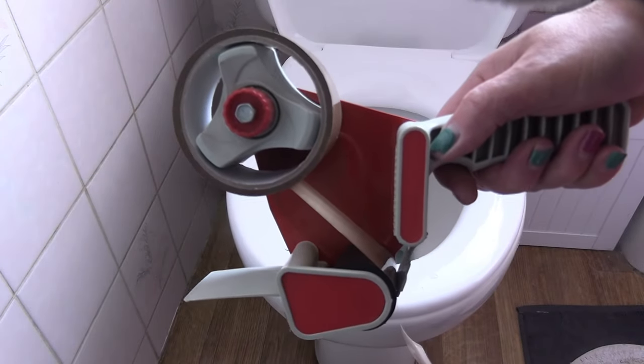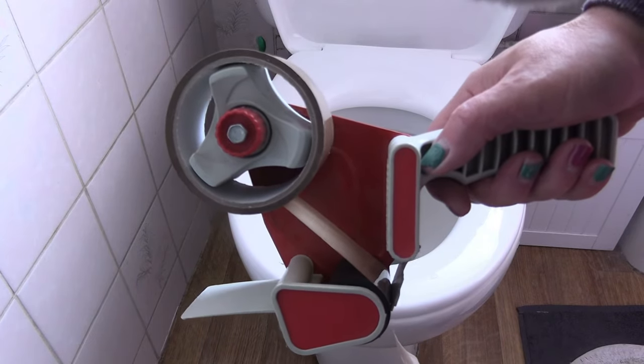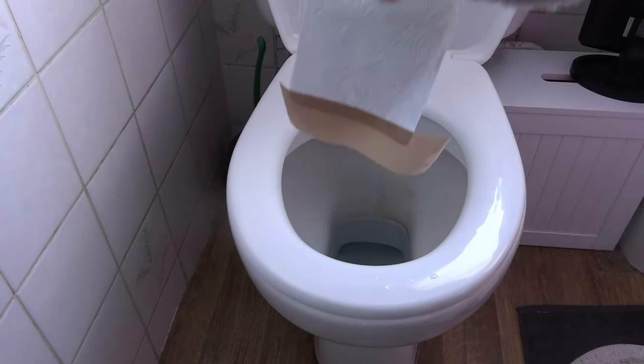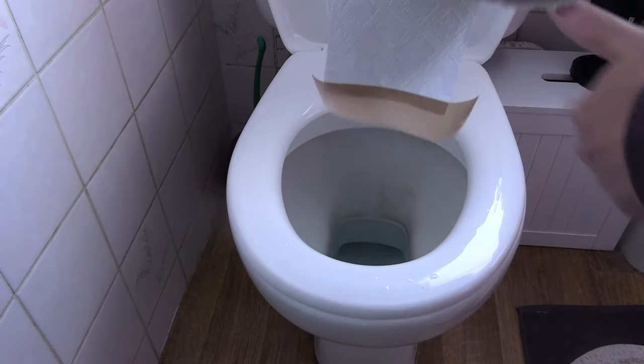I'm using brown sticky tape so you can see what I'm going to do with it, but ordinarily use sellotape. All I've done is put the tape on the end of the roll.